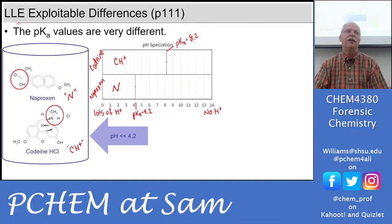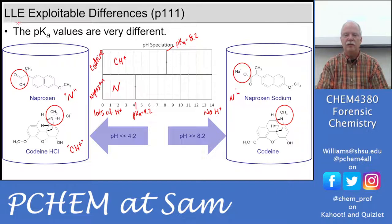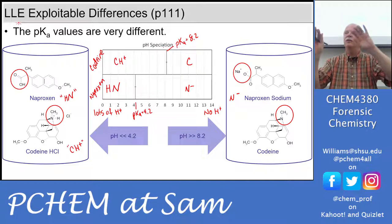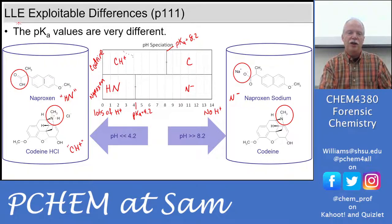We're using those pKas to tell us how to do this liquid-liquid extraction scheme. At pH above 8.2, I have N minus — the deprotonated naproxen. I call it HN when protonated, and N minus when deprotonated. And the codeine with the proton removed is neutral — just C neutral. That's why I call this pH speciation: what are the species related to the pH scale? The charged things — the minus charge on naproxen anion, the plus charge on codeine cation — those are aqueous, they're water-soluble.